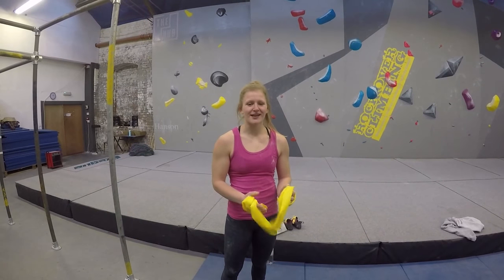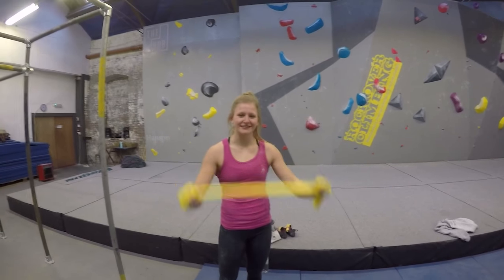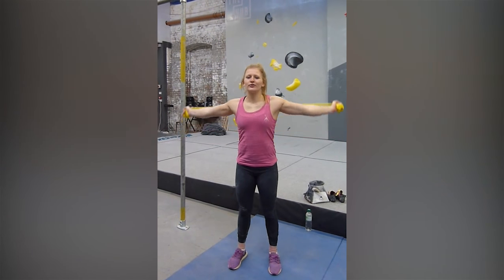Hey, I'm Jen and I'm a psyche athlete and I'm going to show you how I warm up my shoulders with a TheraBand. This first one is a pretty basic one, just to limber up your shoulders and get them warm.